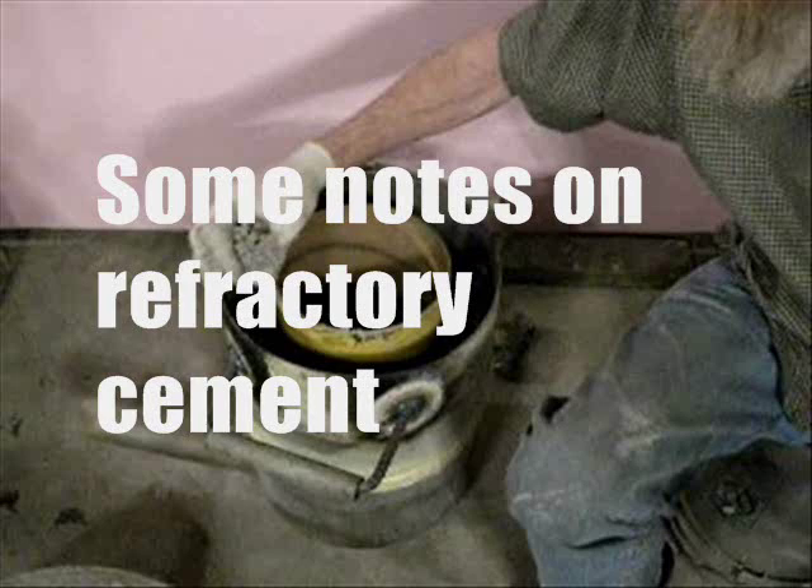Refractory cement is like no cement you've ever handled. It requires a very limited amount of water — water is critical. Only enough to make it workable, understanding it will be compacted. It is an extremely high slump compared to regular cement. It's not a pour at all.